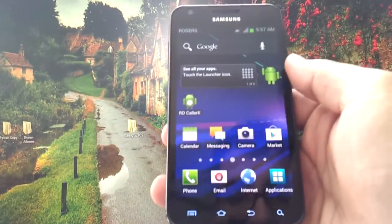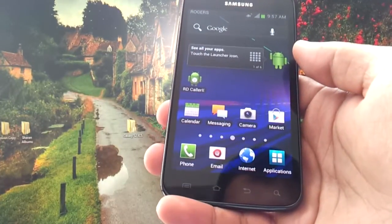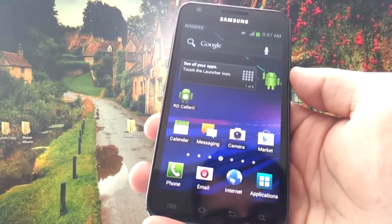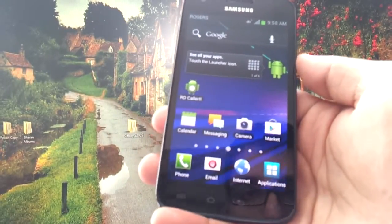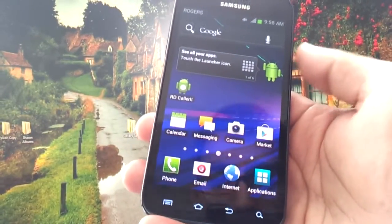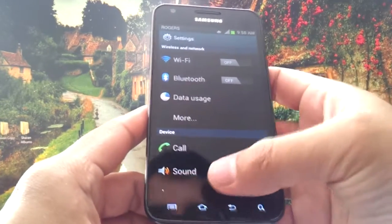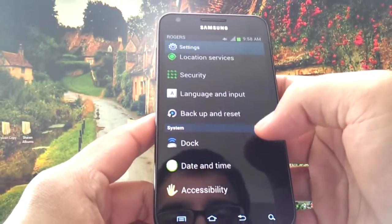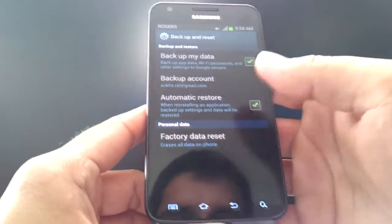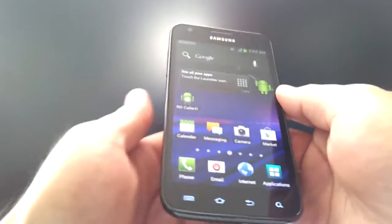Ice Cream Sandwich is a lot nicer and I've noticed a significant increase in battery life. If you plan on installing this ROM, there's one issue you can fix easily: the Home button doesn't work for a lot of people after installation. To fix it, go to Phone Settings, Backup and Reset, and do a Factory Data Reset. I had to reset my phone twice before the Home button started working, and other users have reported needing to do it a maximum of three times.